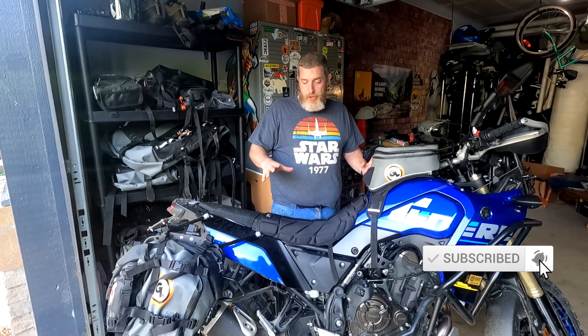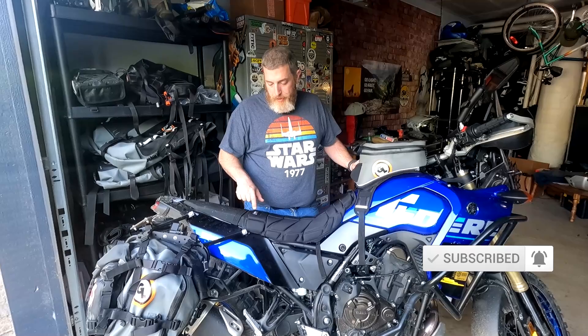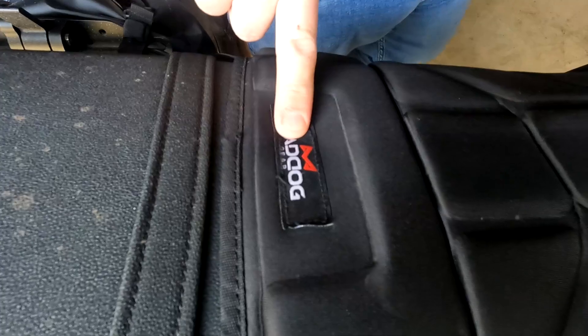I get a ton of questions all the time — seriously, seven every time I post a picture of it — about this seat pad. And I've got to tell you, it's nothing special. This is a Coleman Mad Dog seat pad. It's for ATVs. They're $20 on Amazon. I'll put a link in the description for you.